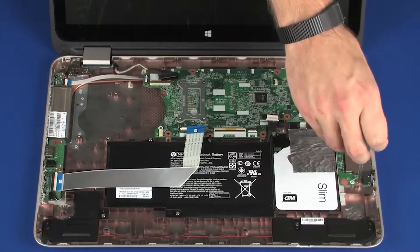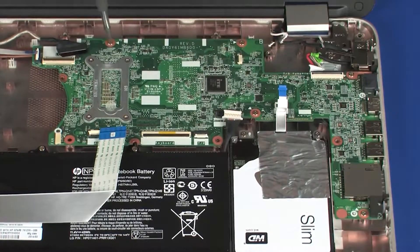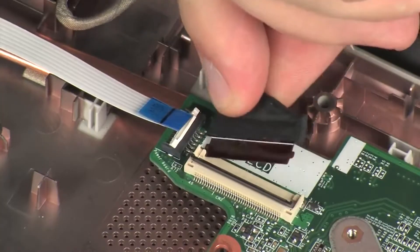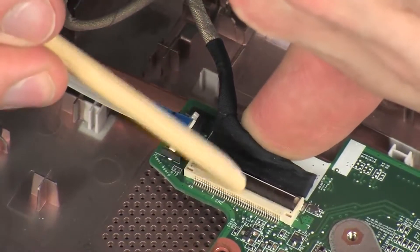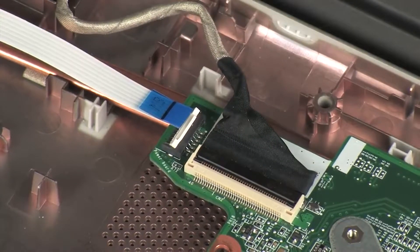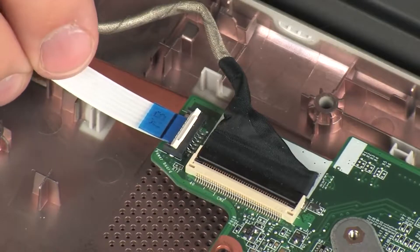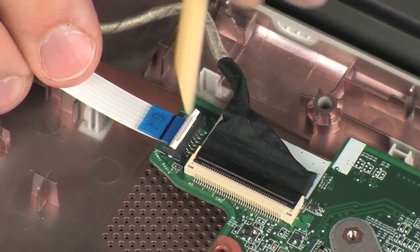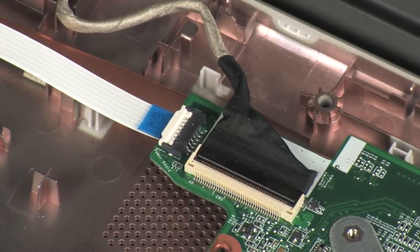Replace the five 4 mm P1 Phillips-head screws that secure the system board to the base enclosure. Insert the display panel cable into the display panel ZIF connector on the system board and press the locking bar down to lock the cable into place. CAUTION: Use care to prevent damaging the ZIF connector and ribbon cable.